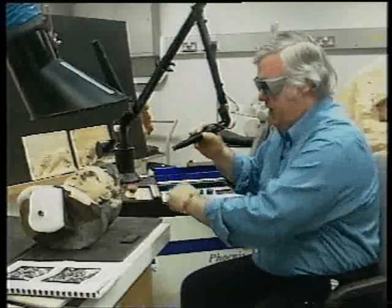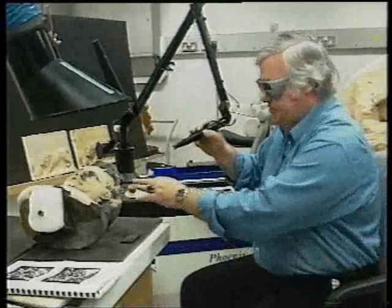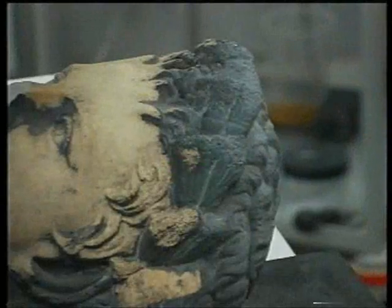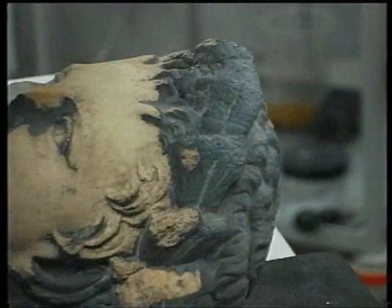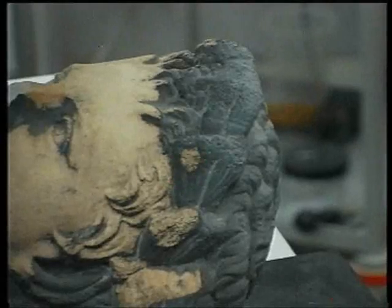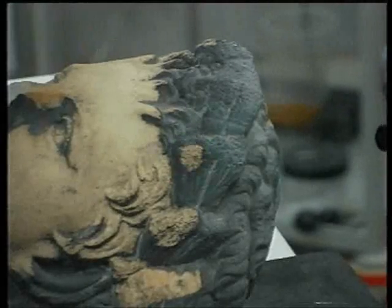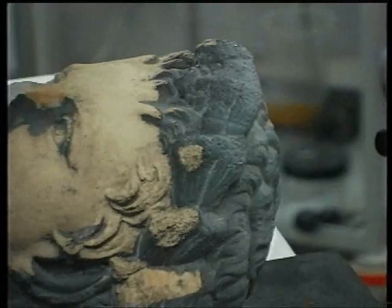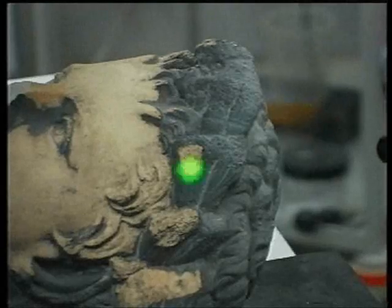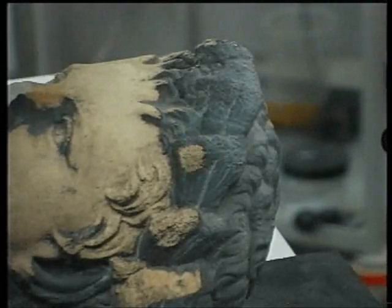I'm pointing the laser beam here at the surface. There is a green pointer light which we will see in close up in a minute. You can hear the loud cracking sound and you can probably see the vapour disappearing up towards the extraction hood.